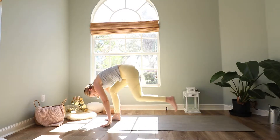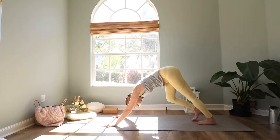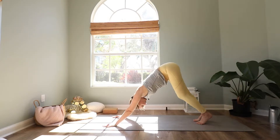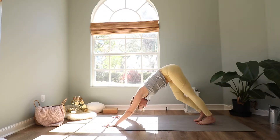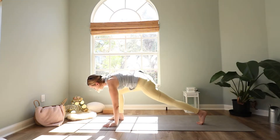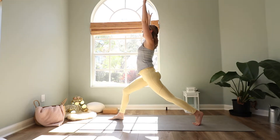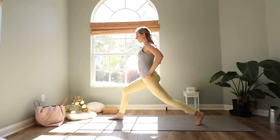Exhale and bring your hands down and step back to a downward facing dog. Let's take a moment here to warm up a little bit — bend one knee and then the other. Reach your sitting bones up high and let your heels reach towards the mat. Then look between your hands and step your right foot to the inside of your right hand. Stay on your left toes and come up to a high lunge. Find your balance here first. Let your hips sink down, tuck the belly in. Your hips are squared to the short ends of the mat.